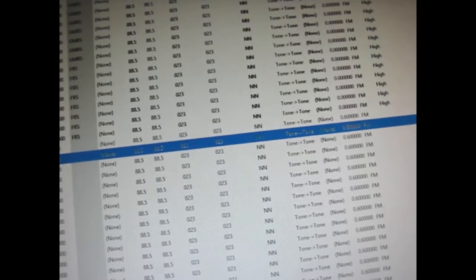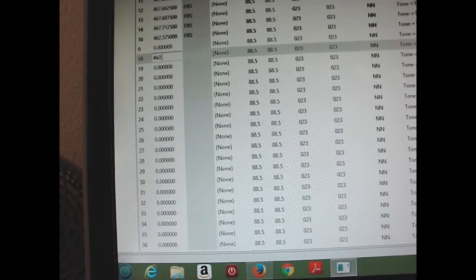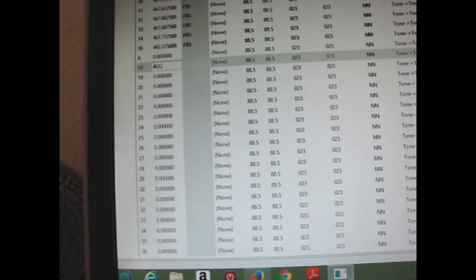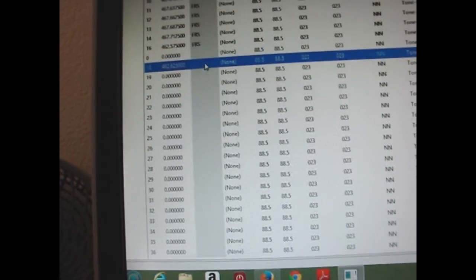I'm going to start with channel 18. Enter the frequency — 462.6250 — and hit enter. Click over to name it FRS and hit enter.